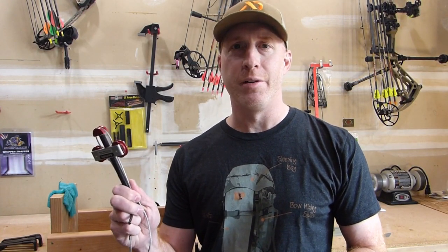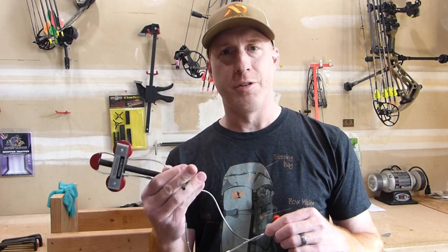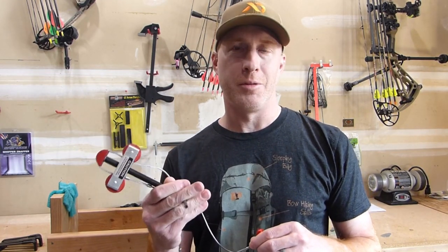Welcome to Backwoods Pursuit. Today I'm going to show you how to use a cable style bow press. This one is the Bowmaster, the 6 inch version. It comes in also a 4 inch option, but this one's the 6 inch I'm going to be working with today.